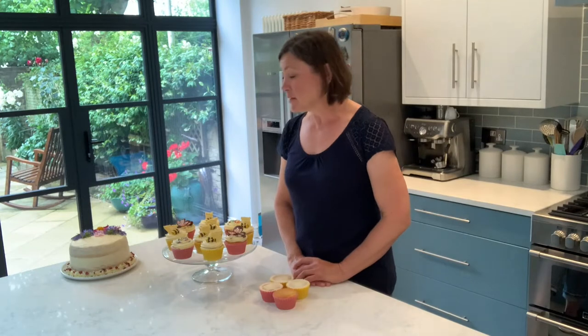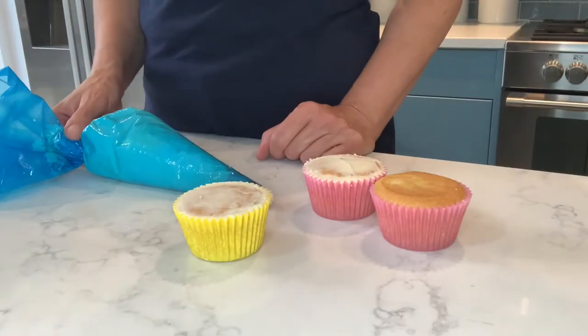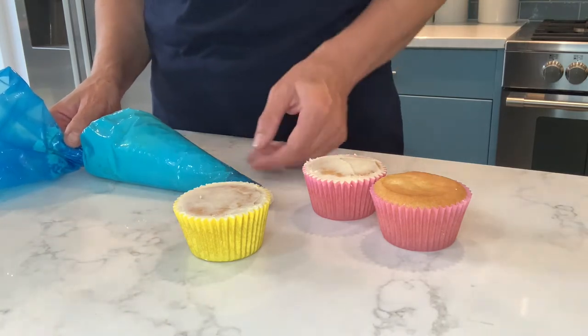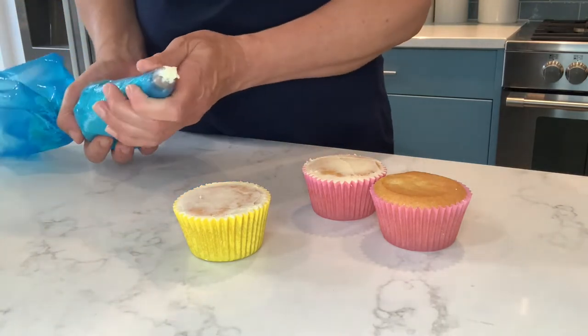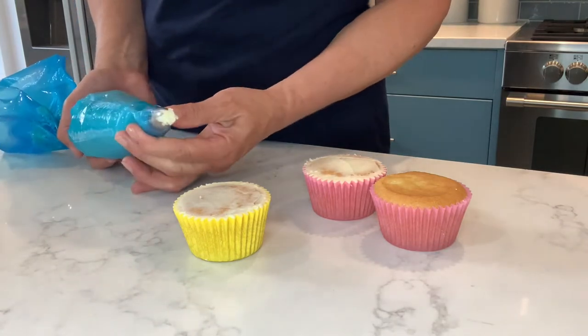The first thing I'm going to show you today is how to pipe rosettes onto cupcakes. We're going to decorate two types of cupcakes — one with chocolate butterflies and the other with bumblebees. I'm using a simple buttercream, which is double quantities of icing sugar to butter. The nozzle I'm using is a rosette nozzle — this particular one is a Wilton 2D nozzle.